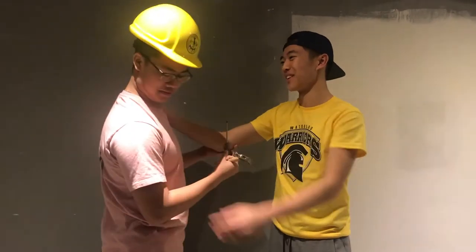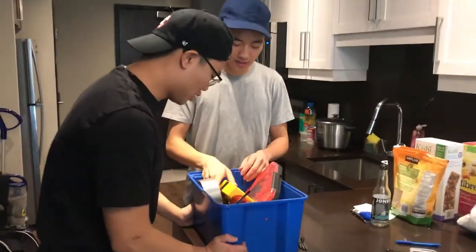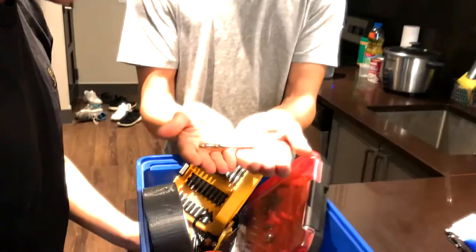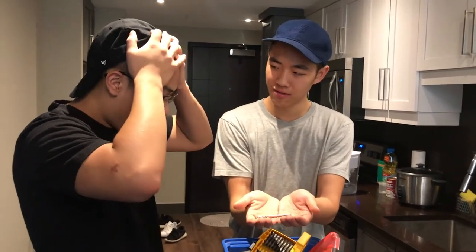I'm going to tell you a little more about drill bits. Okay. All right, let me show you what a real drill bit is. All right, sure. Teach me. Here it is. What was that?